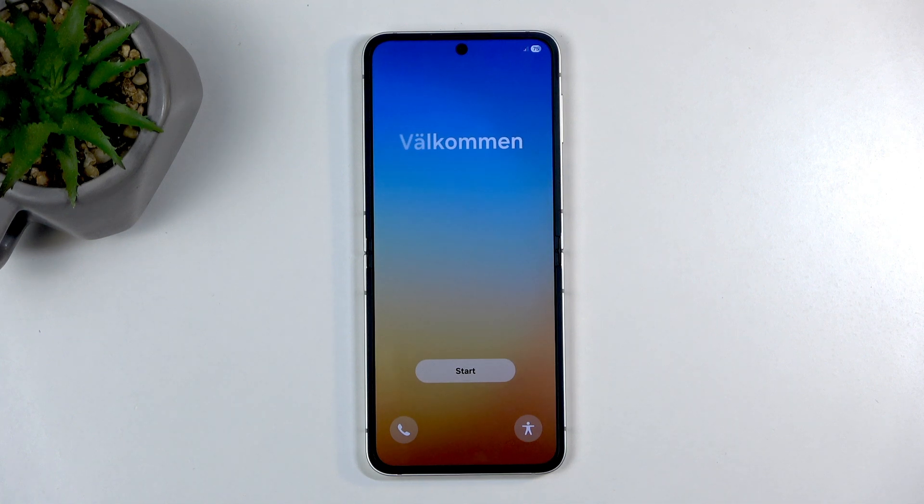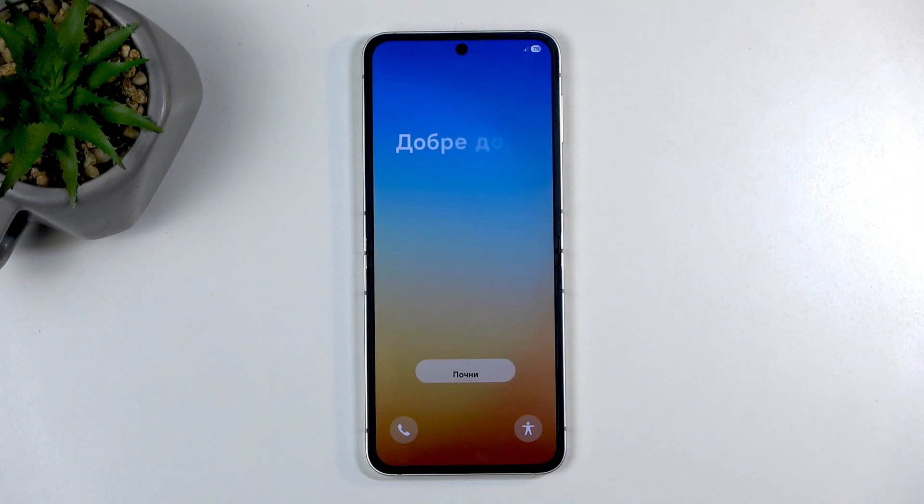Welcome. In front of me is a Samsung Galaxy Flip 7, and today I'll be showing you how you can go through the setup process of this phone.